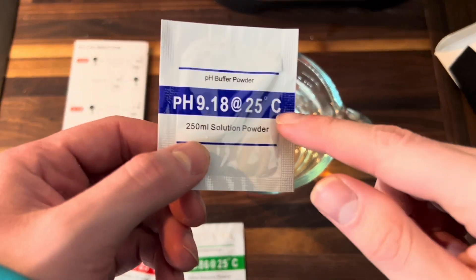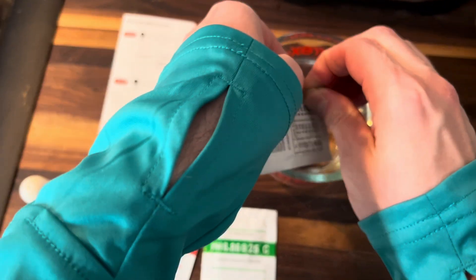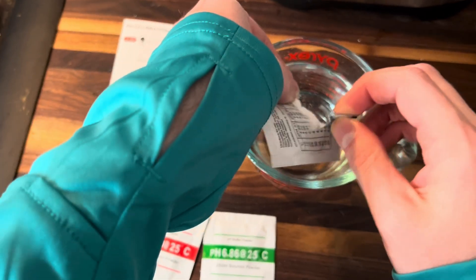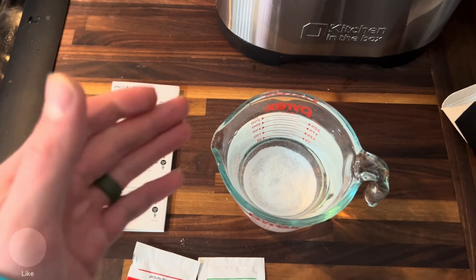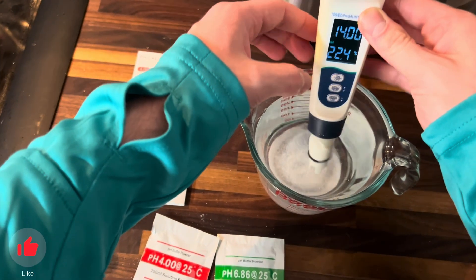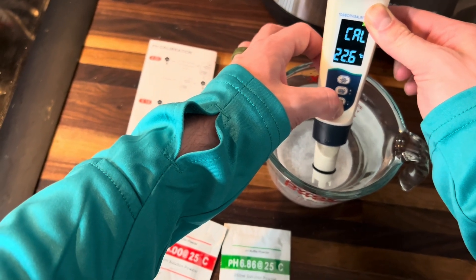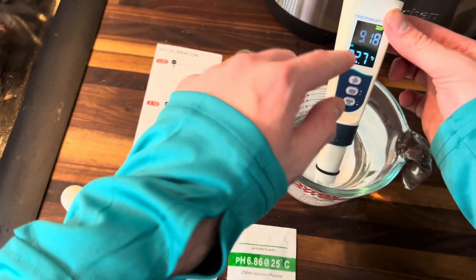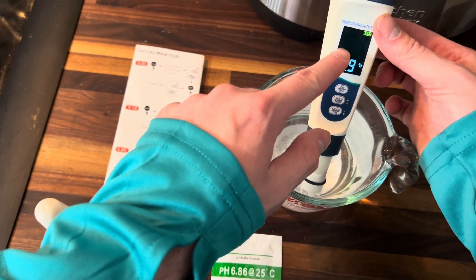We have some fresh water. Now we're going to go ahead and do the 9.18. Go ahead and tear that off and pour it into the water. Now that this is mixed in, we can do the next mode of calibration. I'm going to hold down mode one more time — this is for the 9.18. As you'll see flashing on the screen, it's calibrating for 9.18.